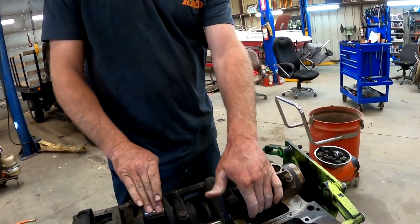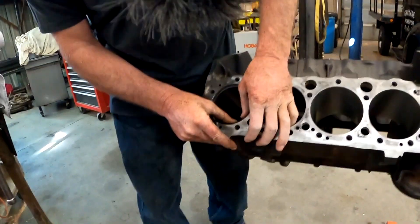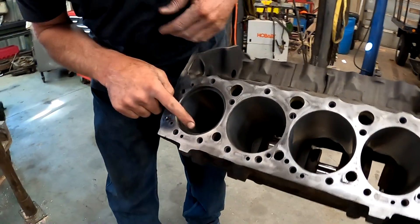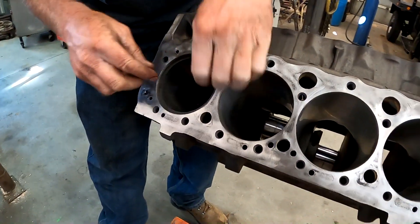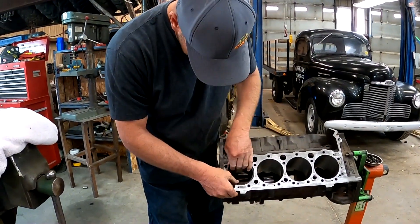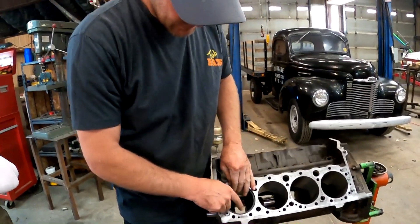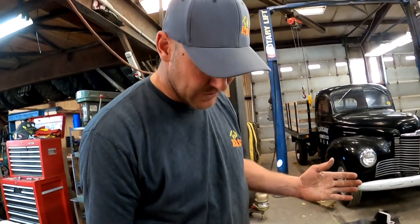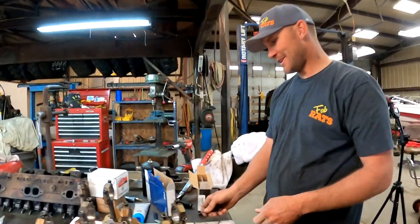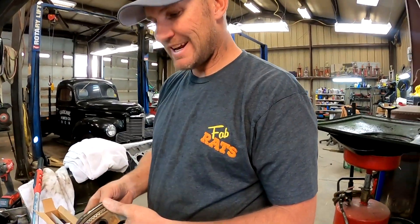Crank's in it and it does cranking stuff. Now you know what time it is — rings. We're just making sure the rings don't collapse and we got a decent gap, which we do. For more horsepower we would gap this top ring if we were going to put some boost to it, maybe 30 or 40 thousandths so that when it gets hot they won't touch each other. But this is an International motor — she ain't gonna need boost.